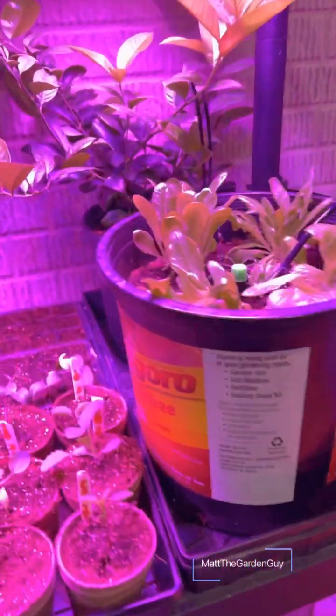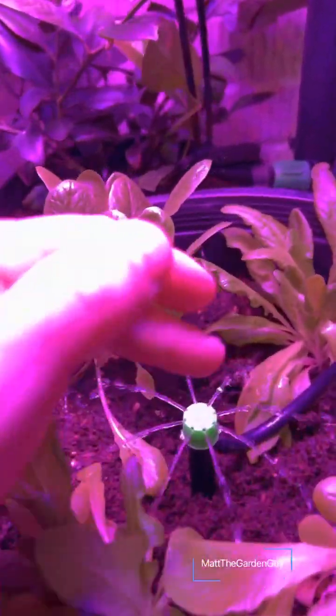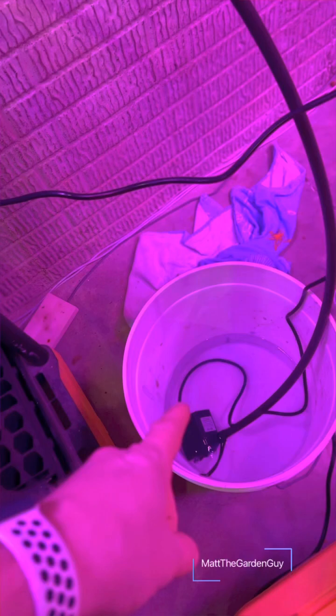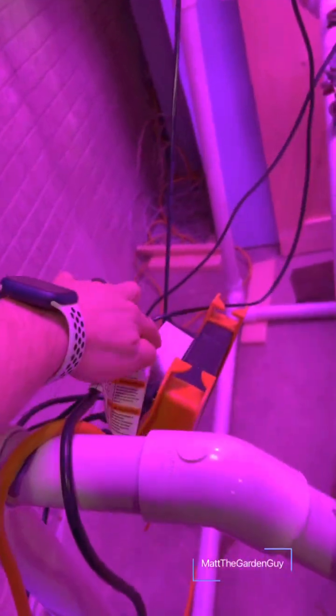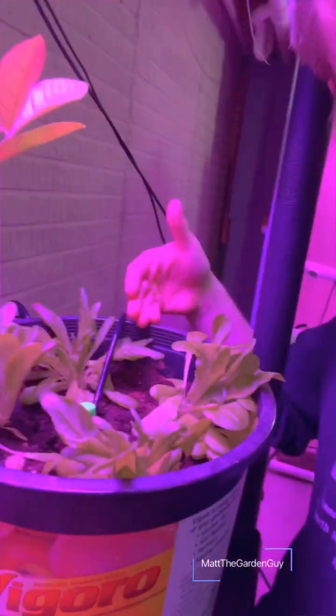Hey everybody, Matt the Garden Guy here. Taking a little tour of my indoor garden right now. I have my watering system right there — the drip emitters from Carpethon. I just got a little pump in the five gallon bucket of water going up, hooked up to an Alexa-controlled switch right there.